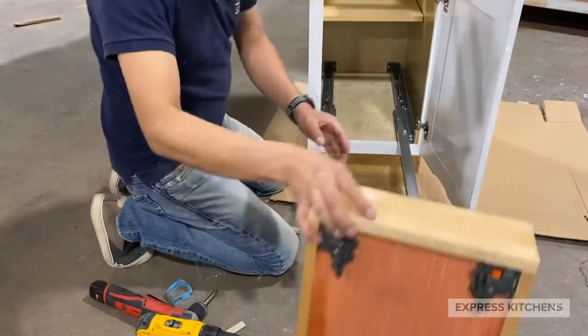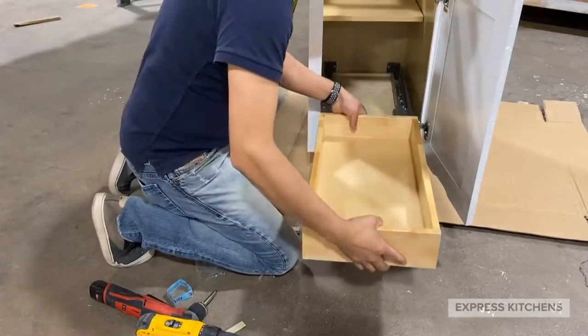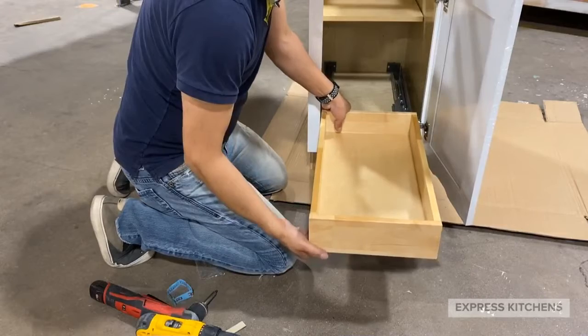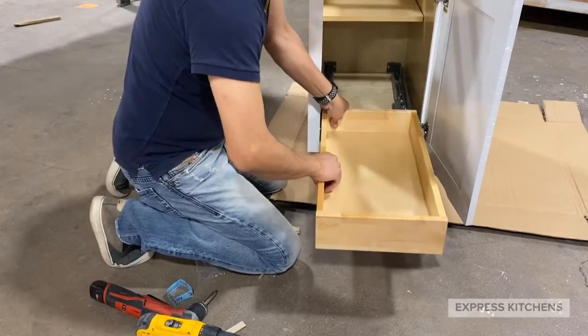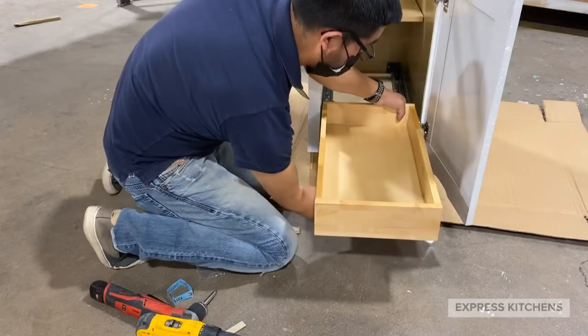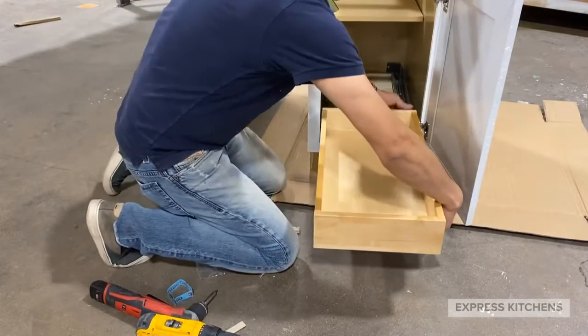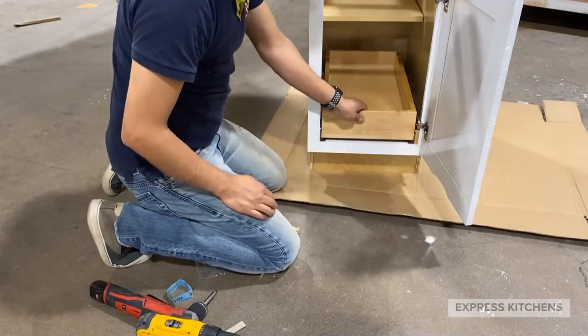Now let's install the rollout tray box. Install the rollout tray box with the quick clip triggers facing out. Slide onto the drawer glides and pull until you hear a click. Secure the second glide and you've installed the rollout tray.